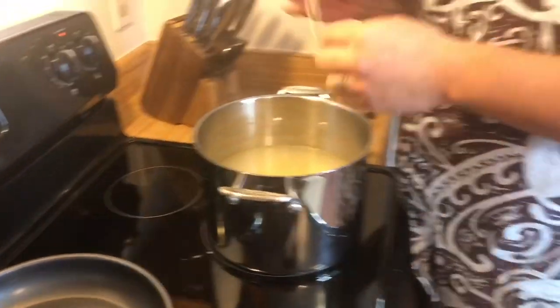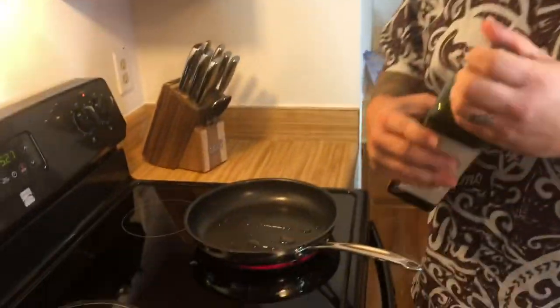Now to check our pasta and make sure it's al dente — just enough bite but not too soft — we're going to do the old school trick of throwing it against the wall. No, I'm just kidding. You're going to taste it. Perfect. So I'm going to drain it, and then we're going to get started putting the dish together.